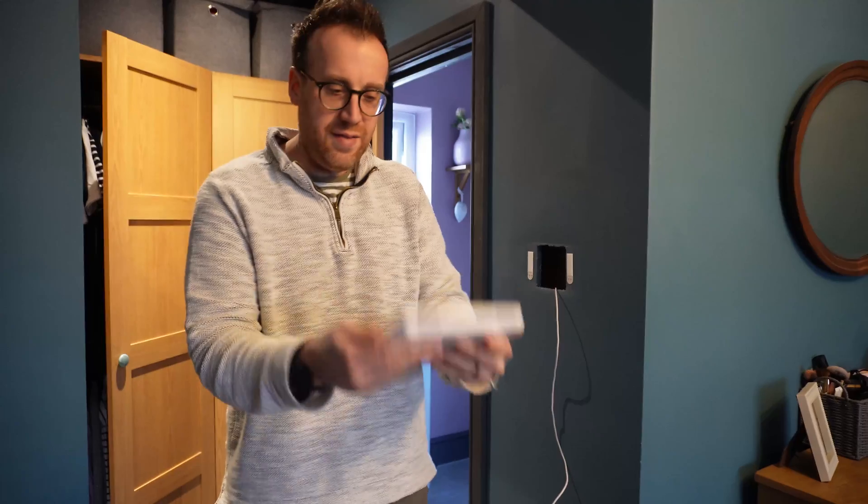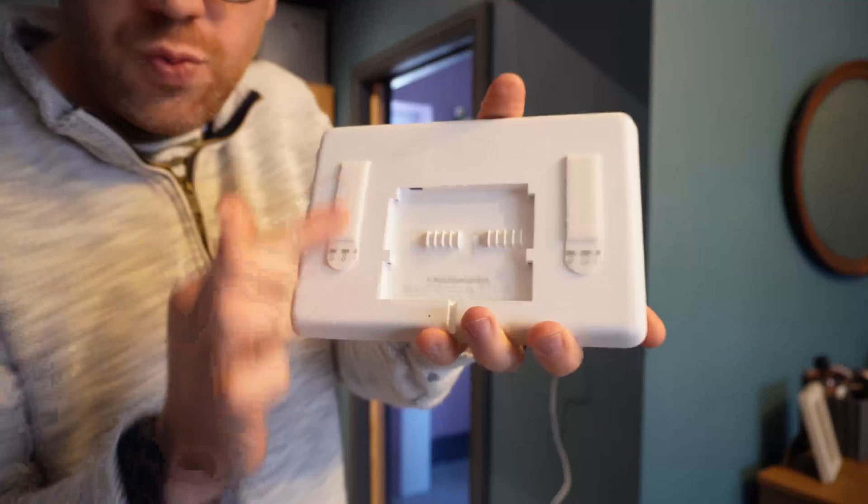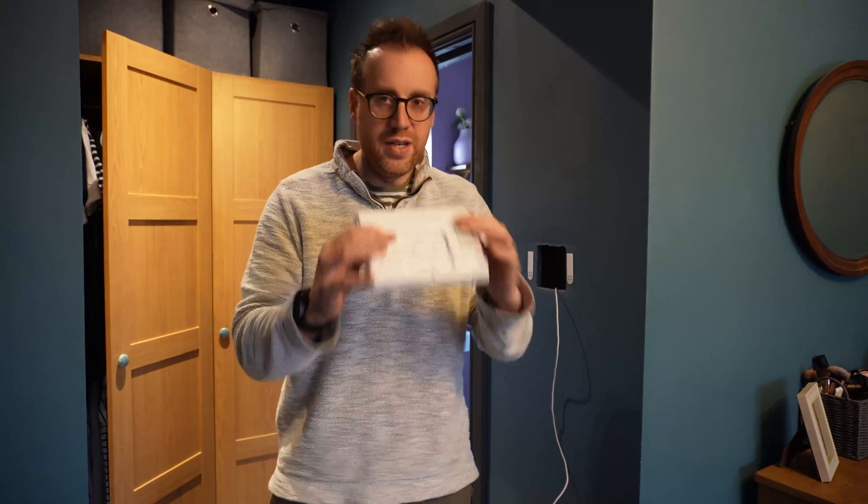Command strips are brilliant. This is a lightweight device - it's lighter than probably some of the photo frames we've got in the house. I've doubled it up, got one on each side, and that will be absolutely fine on that wall there. So that's how we're going to mount it.